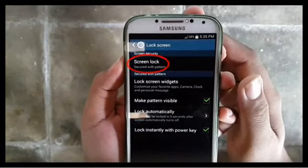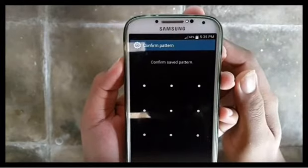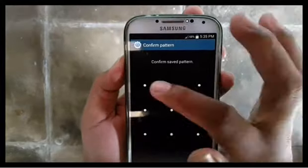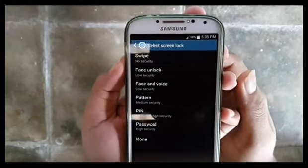Tap screen lock. Enter a password or pattern if requested. Tap swipe.